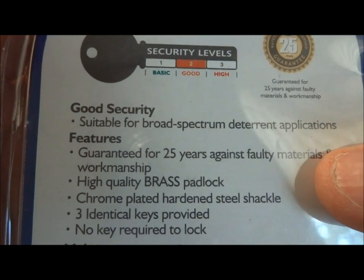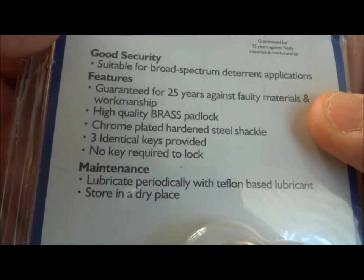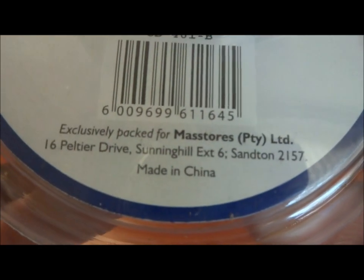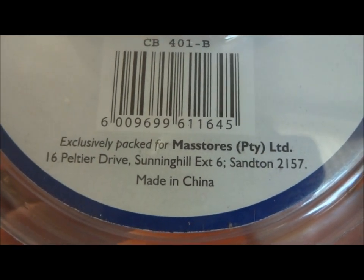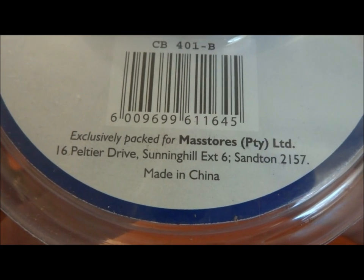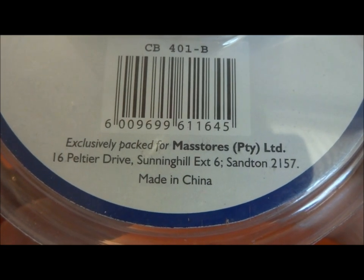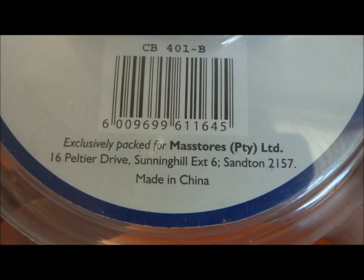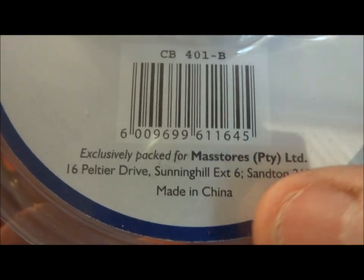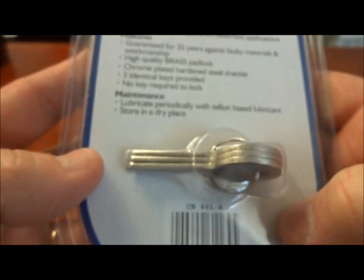The amazing thing is, if you look under features, it says it's guaranteed for 25 years. I thought, wow, what an awesome guarantee. But when I look at the bottom very closely, it's made for a company called Mass Stores. I don't know where that address is — somewhere in the UK maybe. But it really doesn't matter, because it was made for them in our favorite place: China. Tiny print at the bottom of the package.